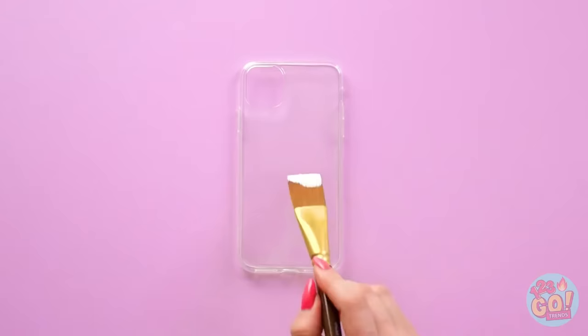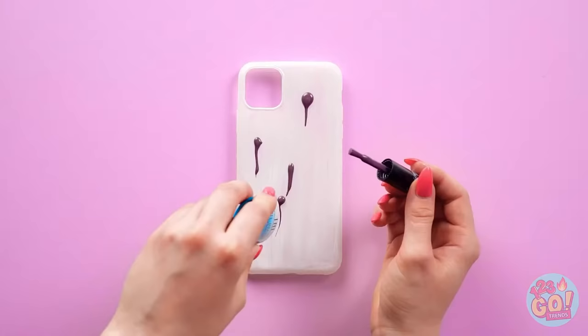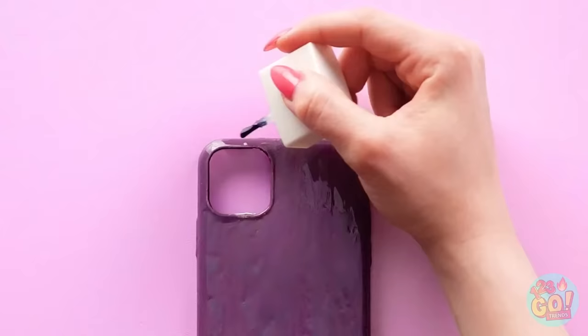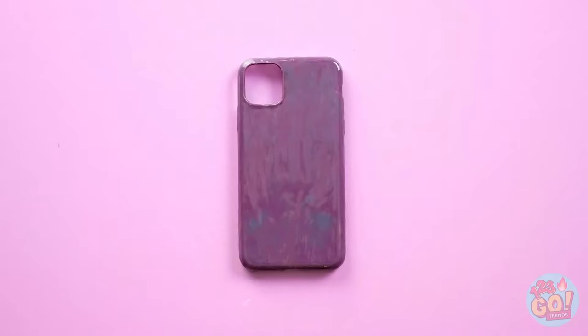Start off with a clear phone case, then give it a coat of white paint — it doesn't have to be super thick, just enough to serve as a base coat. Once that dries, move on to the thermal nail polish. Let it drip out in little globs like this. Now flatten the globs with the brush a bit — run the brush down in streaks if you can. Eventually it'll look like this. But you still have one clear coat to go. Very nice! Once it's dry, give it a press — see the colors changing?